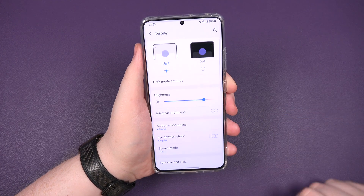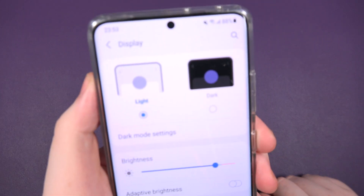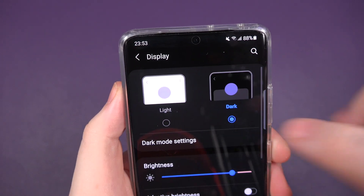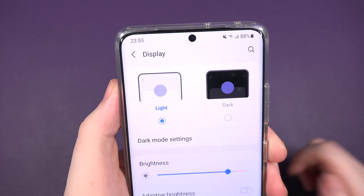Swipe down to display — actually it's at the top. You see there, you've got light and dark. Click on dark, job done. You can see it's a bad reflection for me, but that's how you turn it to dark mode.